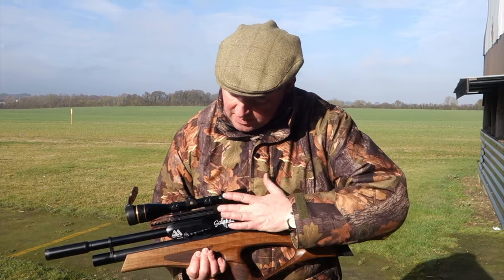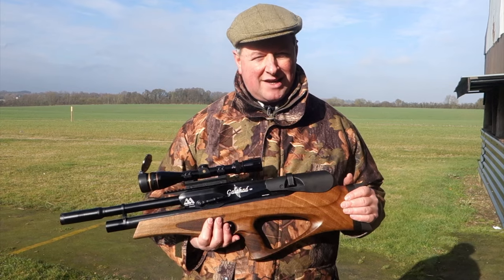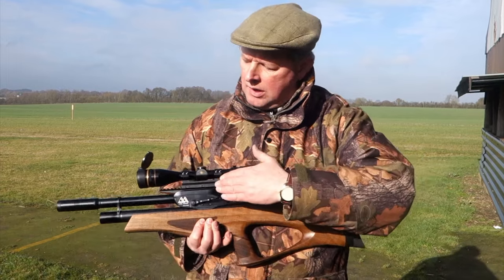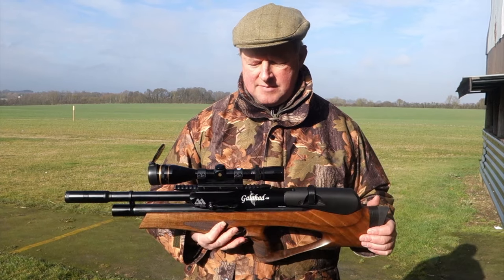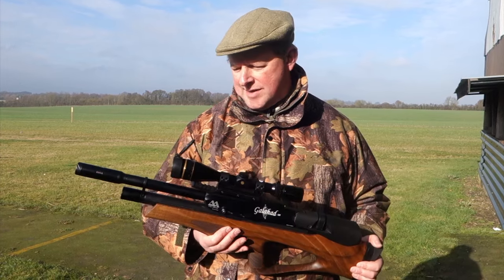This one has come with Picatinny rails, but again that's another option. You can specify a regulated or unregulated action, Picatinny rail or conventional rails, and a full-length rifle action or the carbine with a shortened cylinder. There's so much choice — it's quite a comprehensive specification sheet.